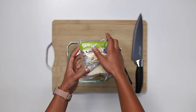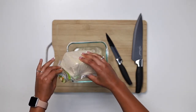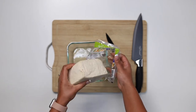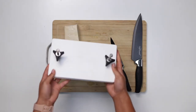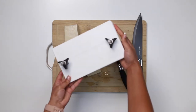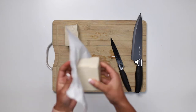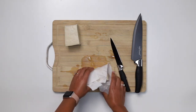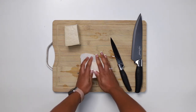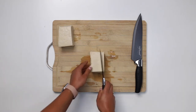Set aside the juices to store with the portion that you won't be cooking. Now it's time to get all that extra moisture out. You can invest in a tool like a tofu press, or just use paper towels to blot it. One of my favorite things about super firm tofu is that it doesn't take much preparation.